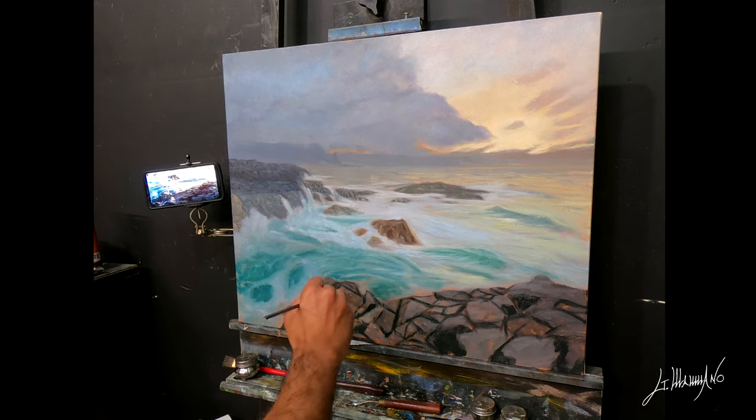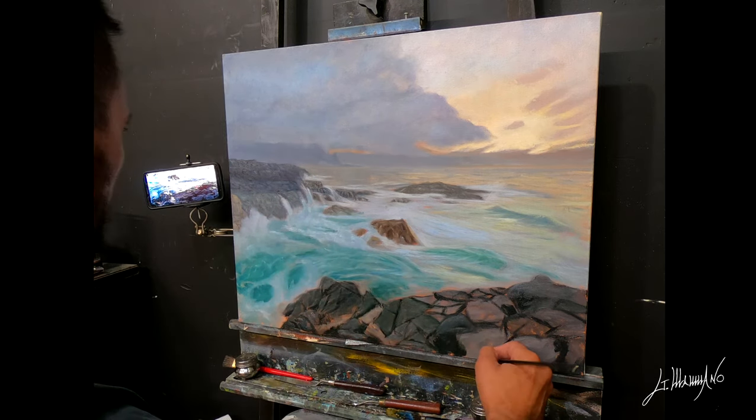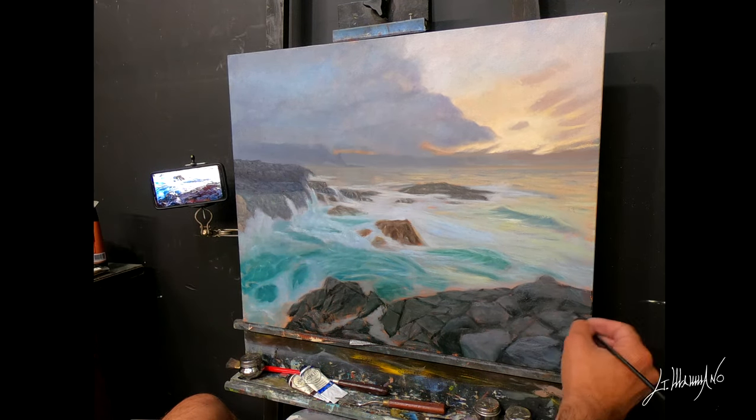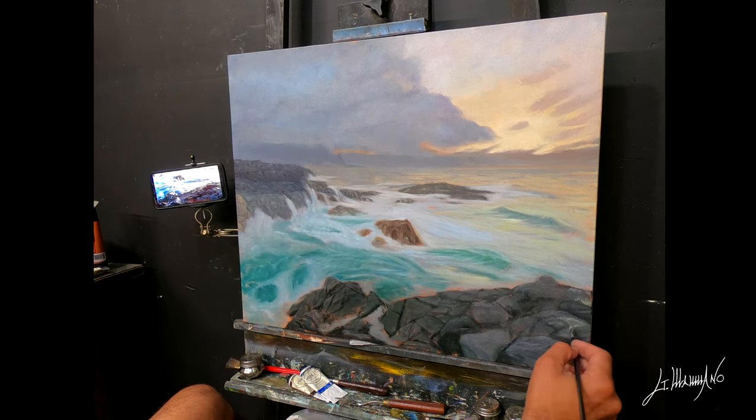Now you see I'm in the foreground. I start to put all my darks in place first — that's what I do always — and after I apply all the highlights on top. I love the formation of the rocks. There are so many different colors. I really enjoy painting. I learn a lot from this painting.